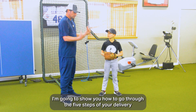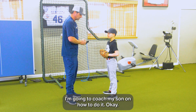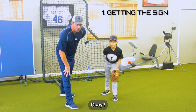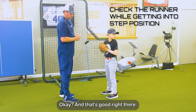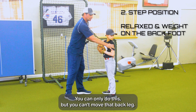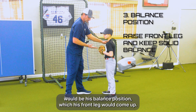I'm going to show you how to go through the five steps of your delivery a step at a time, coaching my son on how to do it. Step one is getting your sign. When we get the sign, we're going to look at the runner at first base. Make sure we're not opening up too much because when you come set, you can't move — you can only do this, but you can't move that back leg. The next move would be the balance position, where the front leg comes up.